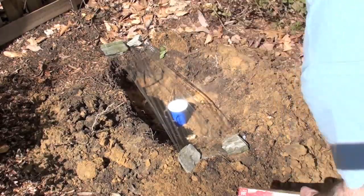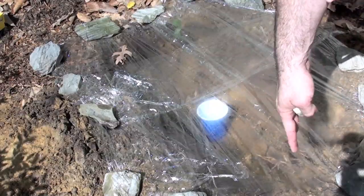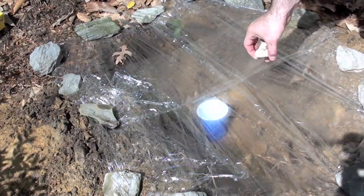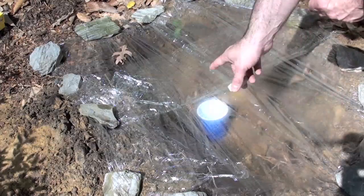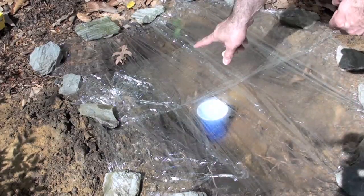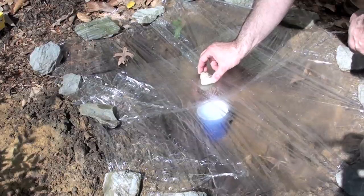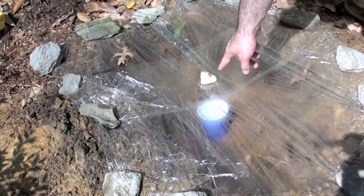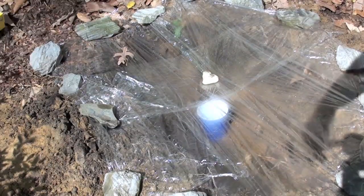I'm going to go ahead and get the rest of this covered. This is not exactly ideal — it's too small. It would have been better to have one small piece of saran wrap or clear plastic, but this is just a quick test. What you want to do is make the lowest point of the plastic over the cup, and you want to use a rock. So I'm going to place the rock over the cup, so when the water condensates it'll drip down to the lowest point and hopefully drip into the cup. There we go.